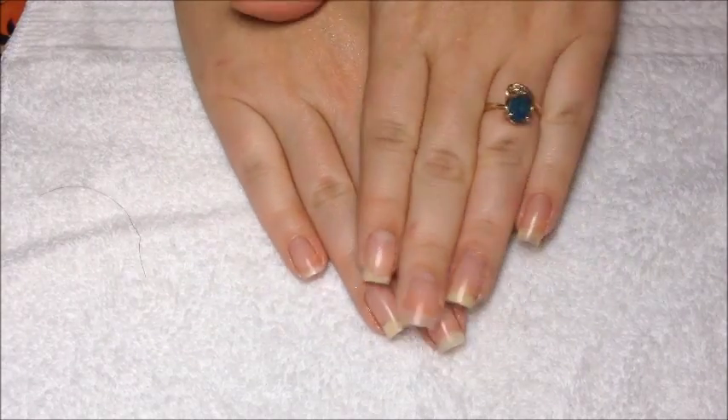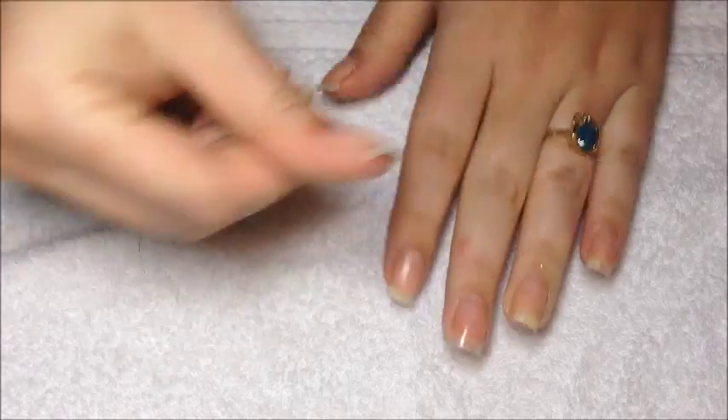When you're done soaking, you just wipe your nails off on a towel. You want to leave the oils on your skin.